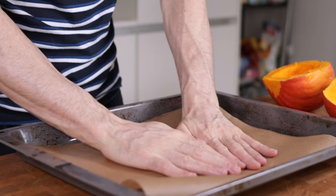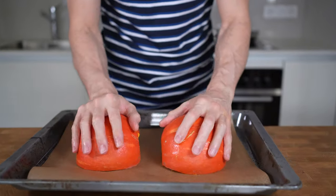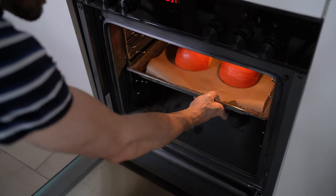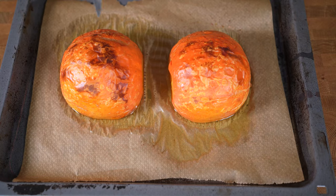Now I will just lay this with the skin up onto a baking sheet with parchment paper, and bake them for around 30 to 45 minutes at 200 degrees Celsius, which is 400 degrees Fahrenheit, depending on the size of the pumpkin. You can check if they are ready by piercing your knife in it — if it slices through without any resistance, it is ready.